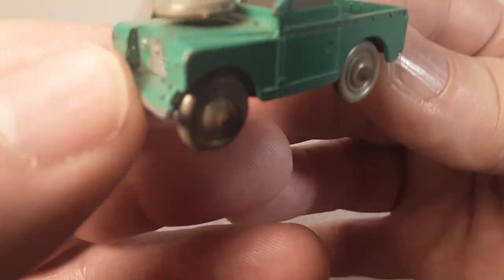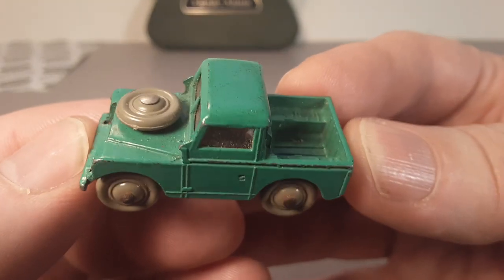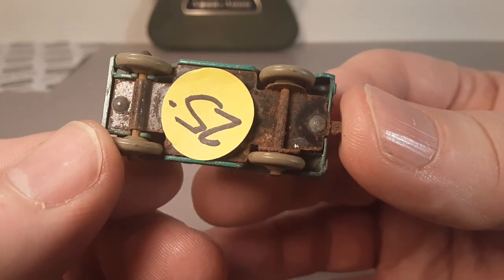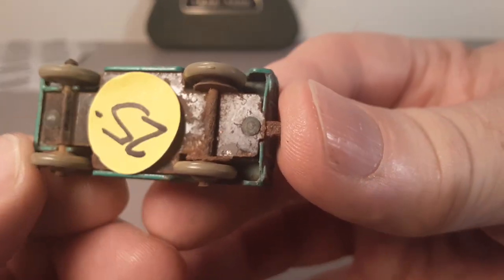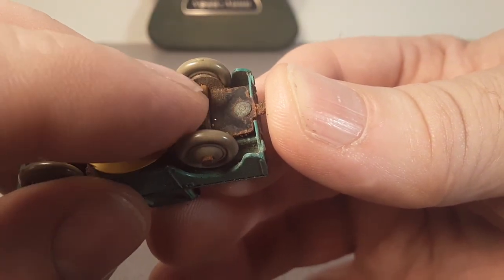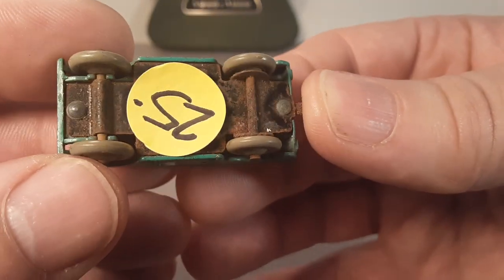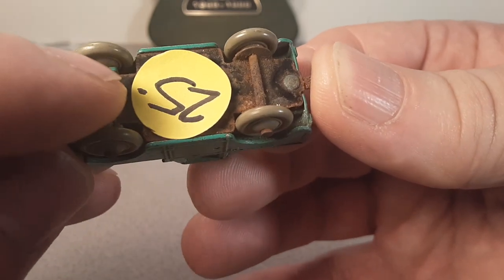I think they're rubbery tires — is that the first edition? Is this kind of where they came back and made cheaper wheels — these plastic gray wheels? Same kind of construction, the two-rivet with the bent-over axle holders. Very simple, simplistic way of doing it. The front is a little bit different.